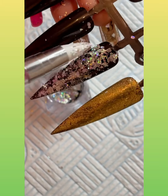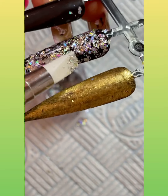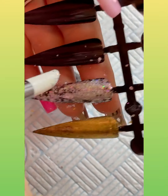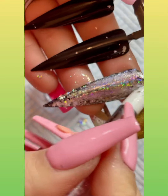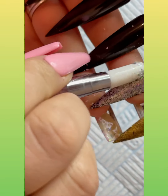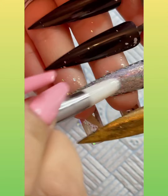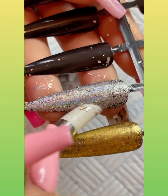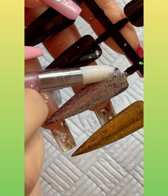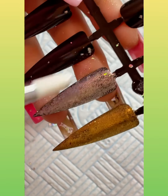I'm just dabbing that holographic one on and then we're going to rub it all in — such a beautiful end result.